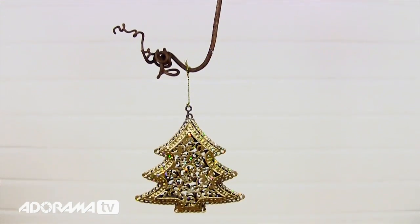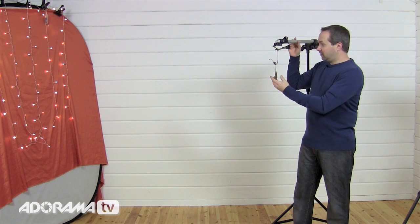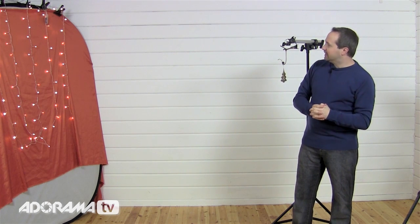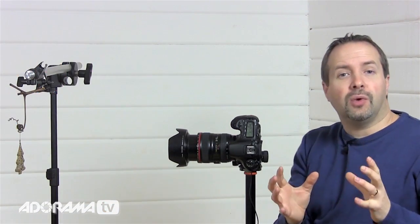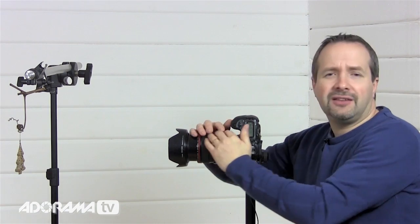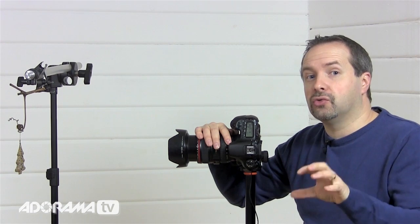It really doesn't matter what your subject is — the technique is going to be the same. I've gone for a Christmassy subject because it fits in with the Christmassy background, and I've also found a little twig from the garden, and it all seems to work quite well. I've got it a fair way away from the background, and that's important to get those nice blurry orbs of bokeh. The lens is wide open at f4 and I'm on ISO 100 — all the right ingredients for great bokeh.